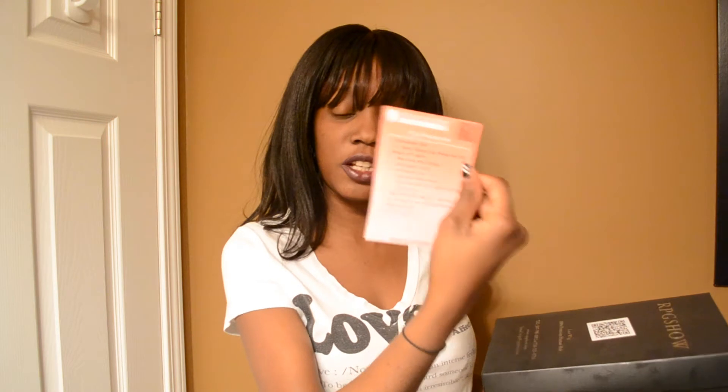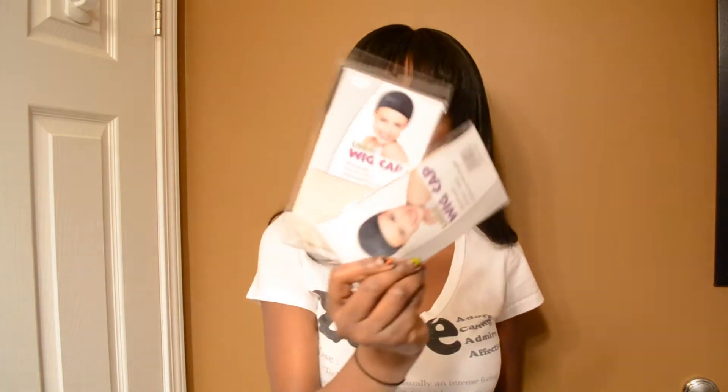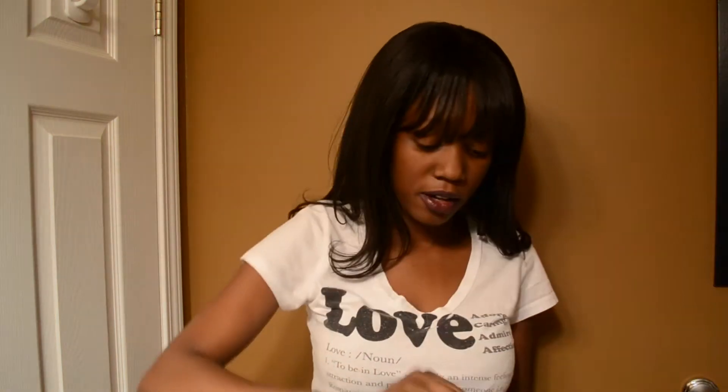The hair came in this box right here — that's the RPG Show box with the information on the unit I purchased. In the box you have a couple of items. They give you a brush — an RPG Show hairbrush — it's a little brown brush with hair in it because I've used it. It comes in this little bag right here, which I keep for storage. They also gave me two liner wig caps, both in a light brown color.